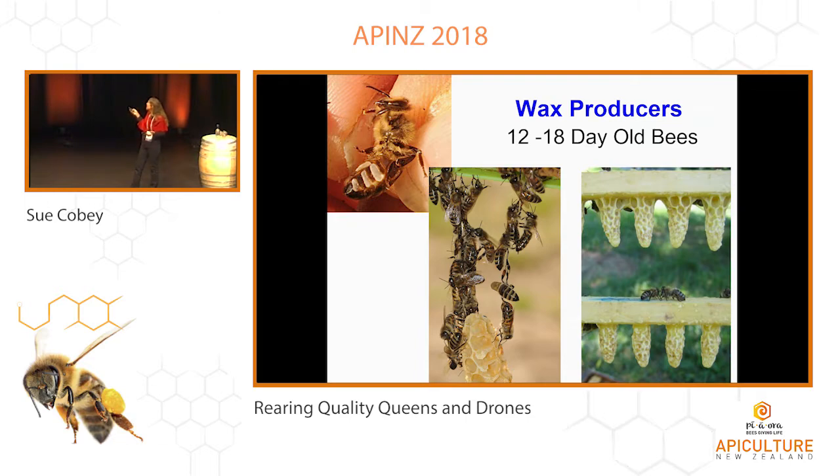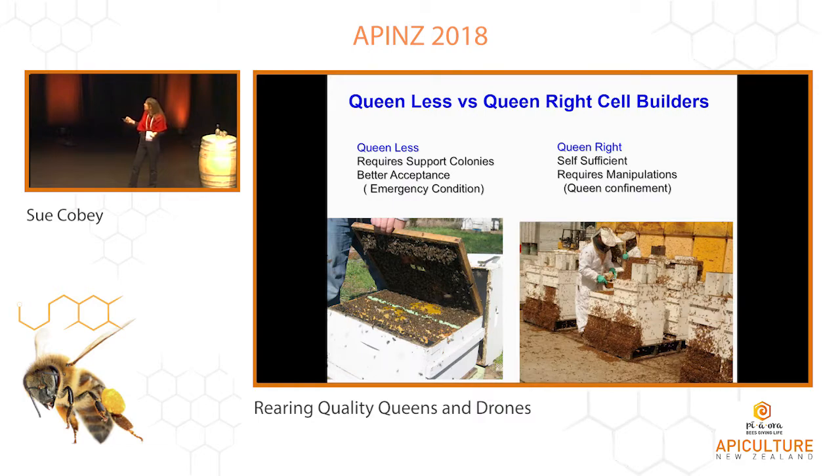Wax builders are a little bit older, but you want to look in your cell builders. I want to pick up a bee and have her wax glands look like that. I want my cells to be nice and white. This festooning behavior is usually done by wax builders. So if you pick up the lid of a cell builder, you see those festooning bees in there — and that's really what you want to make a good, strong cell builder.